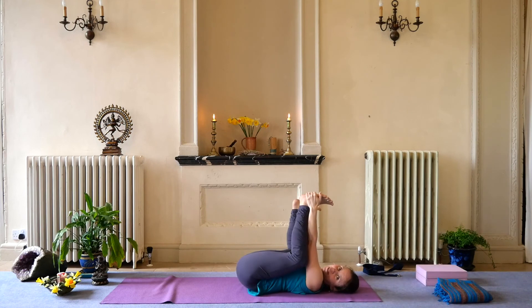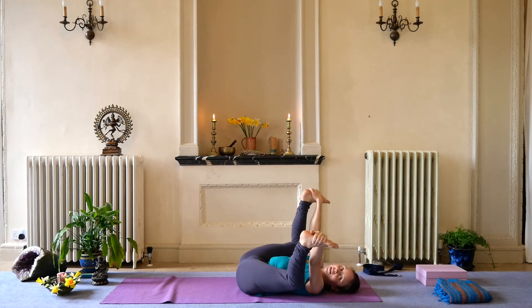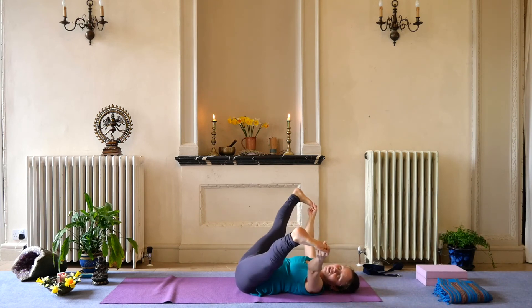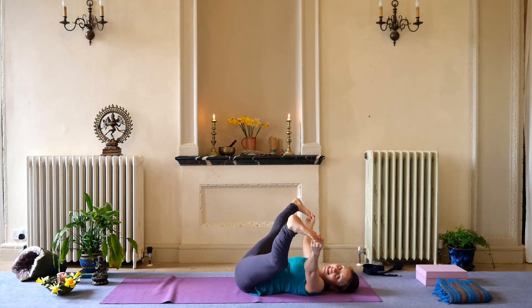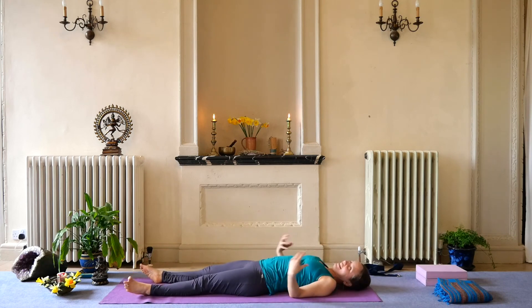Bring the feet up and have a happy baby — hands touching the feet. You can use a strap or have your hands inside and clutch your thighs. You can try your hands inside your feet as well or outside your feet — see which one you prefer. Then if you can and want to, bring your peace fingers around your big toes, stretch out your legs and have a wide leg stretch. Deep breaths — relaxing breaths though, even a sigh. Then begin to bring yourself down into Shavasana, the corpse pose.